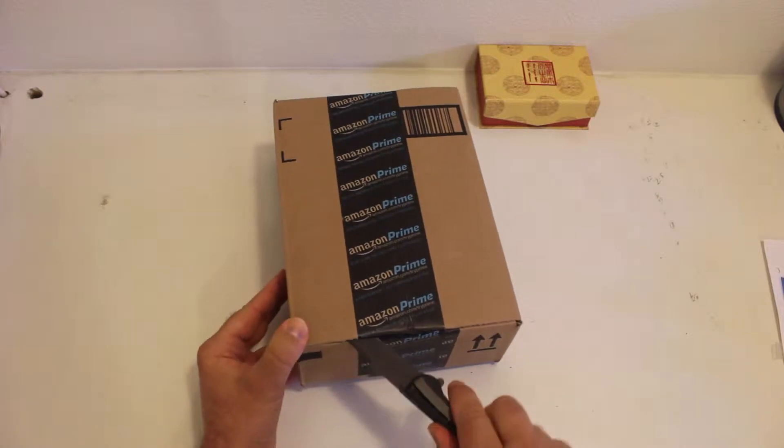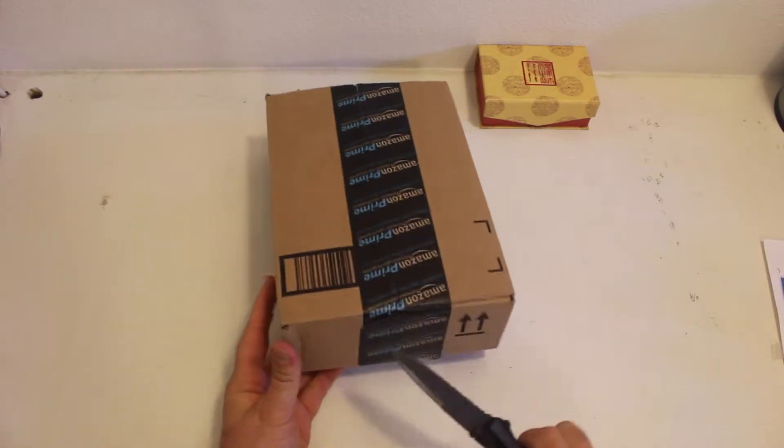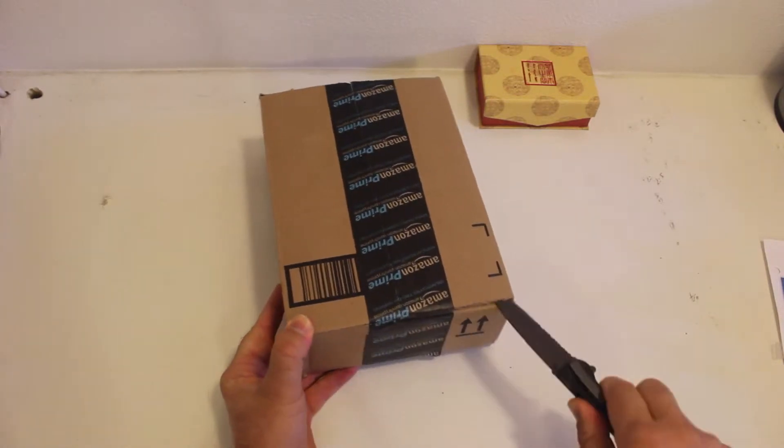I had some interest in wanting to get on one and a quarter, so when I saw this on Amazon for about 50 bucks I could not resist. So we're going to see what all's in here.